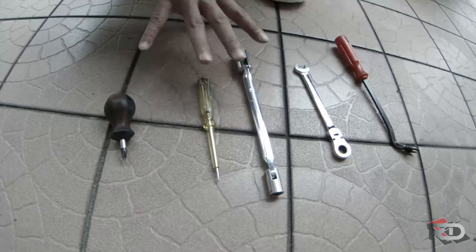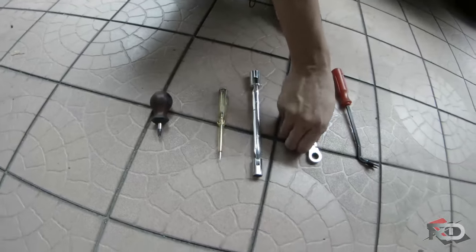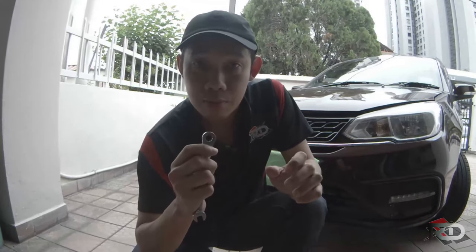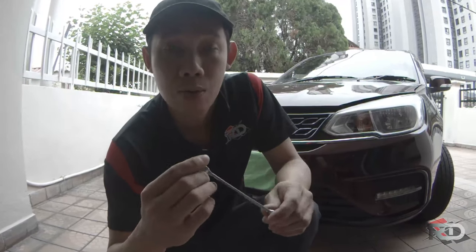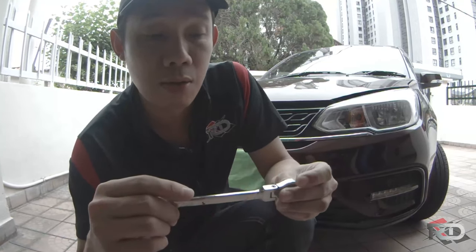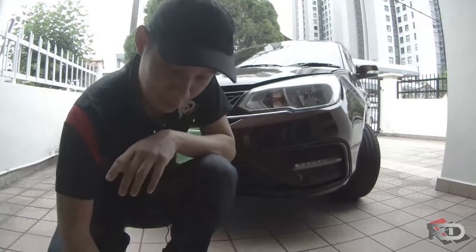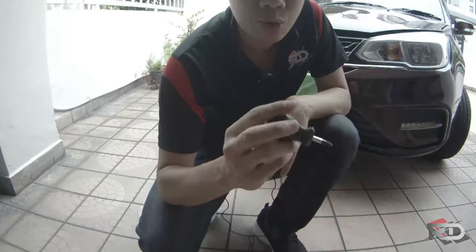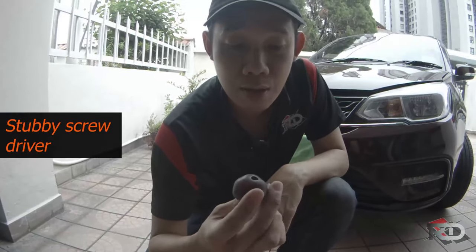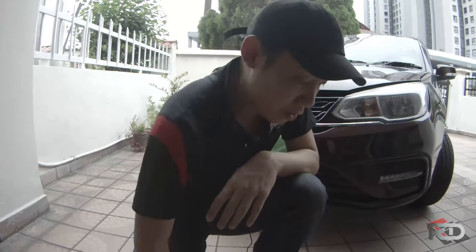Today we are using these five tools to open the front bumper. I don't know the correct name for this one, but we call this 'clack clack.' And one more is this — it's a screwdriver, a short one. In our language, we call this 'Aicai.' Okay, let's start.